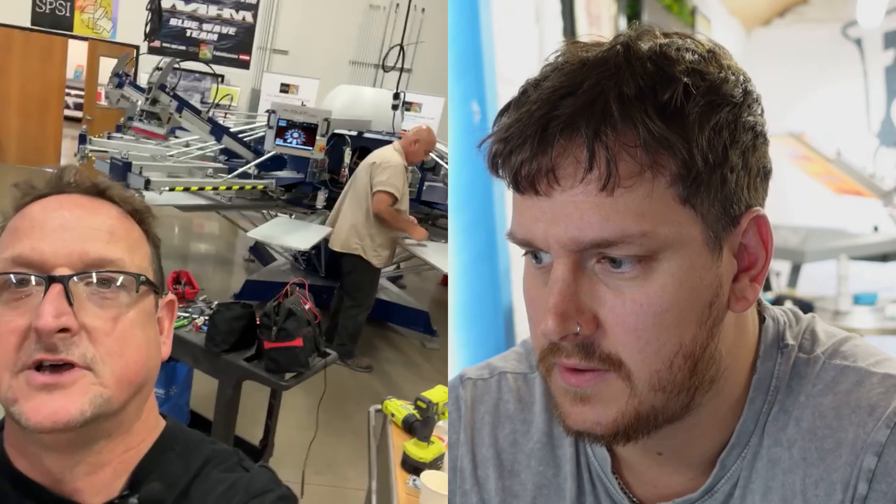Hi, Chip here. We are again at SPSI in Maple Grove. We've got an S-type extreme that we're just building up. Old Rodrigo there, he's working away, just putting the finishing touches. That's a nice little 10/12.